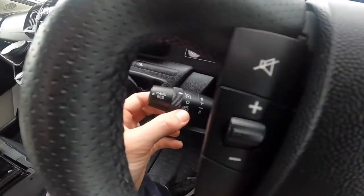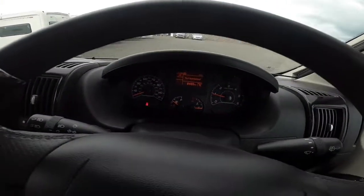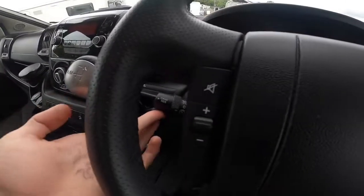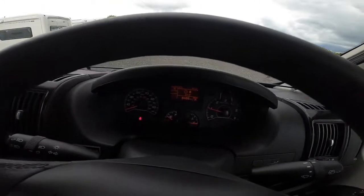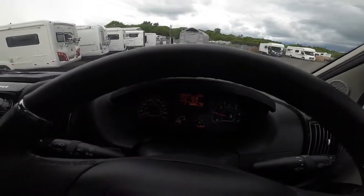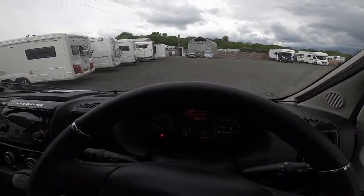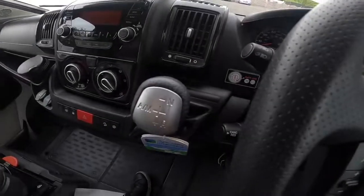Speed limiter is the bottom setting — turn all the way to the bottom and it'll show SLD connected and Lim off. Press and hold to go up in fives; hold slowly to go up in ones. Press the end of the stalk to turn the limiter on — it'll say Lim on and limit you to the speed set. Press to turn it off. This is great for average speed camera zones to make sure you don't get a ticket.